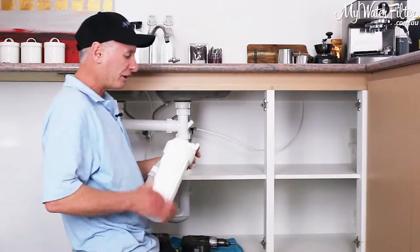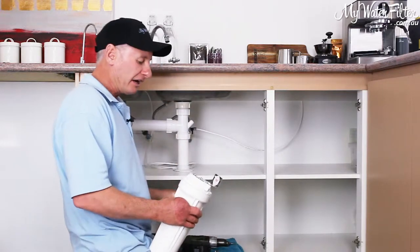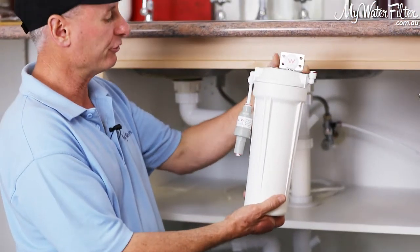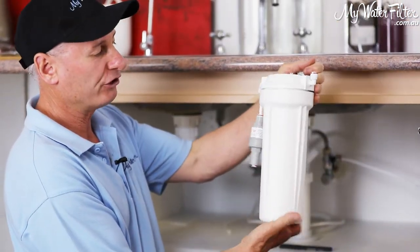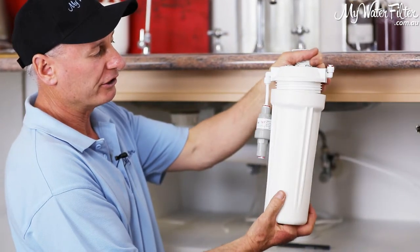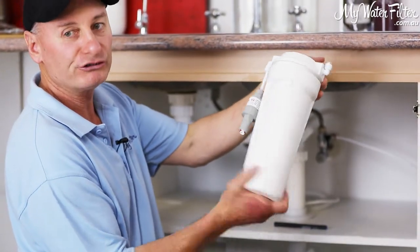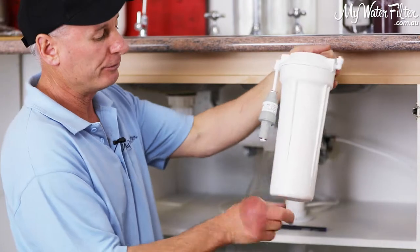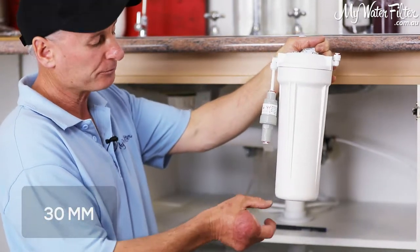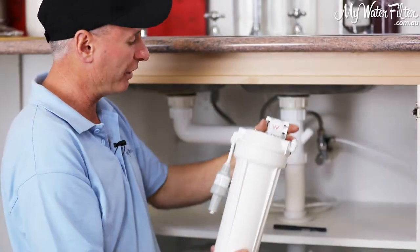Pretty easy, but make sure that you're safe — nothing in your way, not going to get injured in any way. The first thing we're going to do is get the filter and put it up into position. When you change your cartridge, you're going to screw the bottom off and take it down a little bit to get it out of the cupboard, so you need a minimum of 30 millimetres underneath the filter so you can drop it down to take it out. We're going to make sure we get it up high enough.